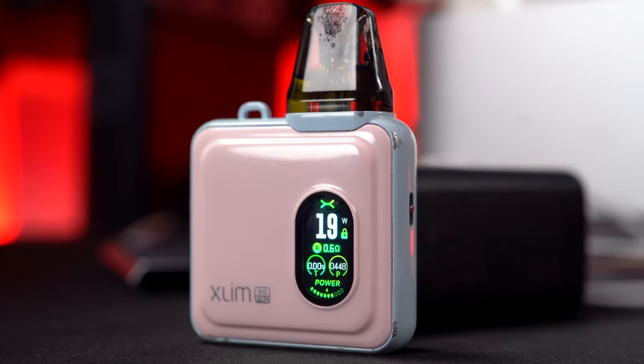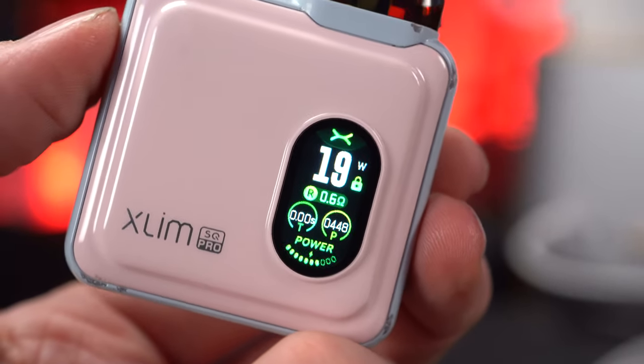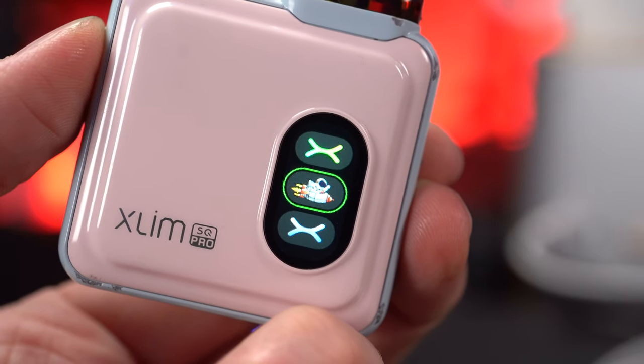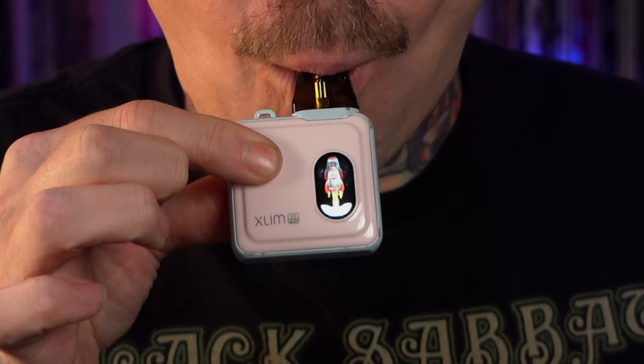The SQ, on the other hand — which has a bigger battery, 1200 mAh versus 1000 mAh on the Pro — has a much nicer full color screen. I've been using it on the green setting because I like the big battery level indicator across the bottom. I can press the button twice to get into a menu where I can adjust the power, turn on smart mode, or adjust the theme. The rocket guy theme has animations when I take a drag, which is cool at first, but then I realized I never get to see it while I'm vaping. The gray theme has a cool dark gears turning animation.